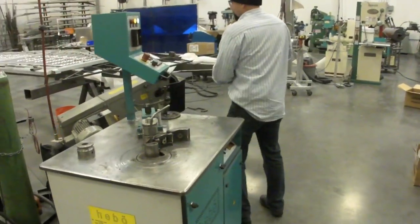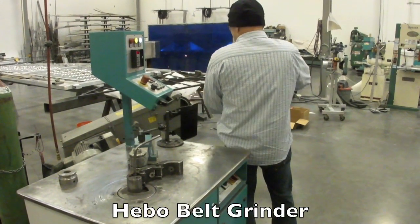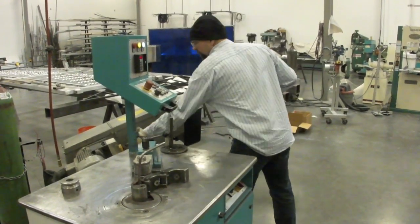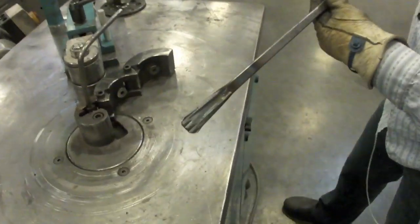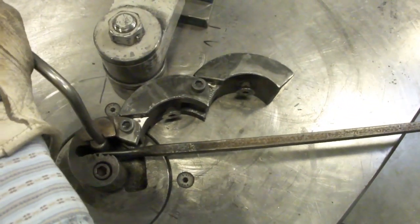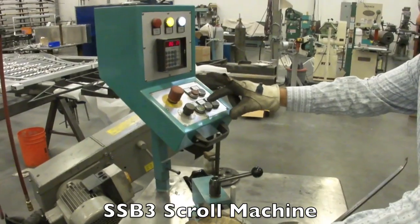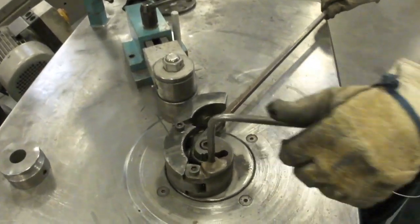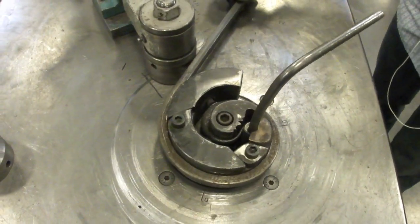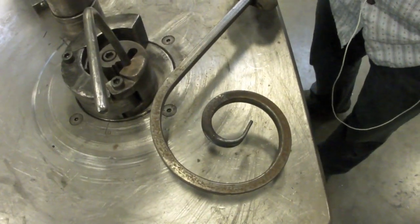I'm going to sand the edges here. I think it looks better with a little rounded edge on it. Now we're putting it into the die. This is computerized, so I'm just hitting start.